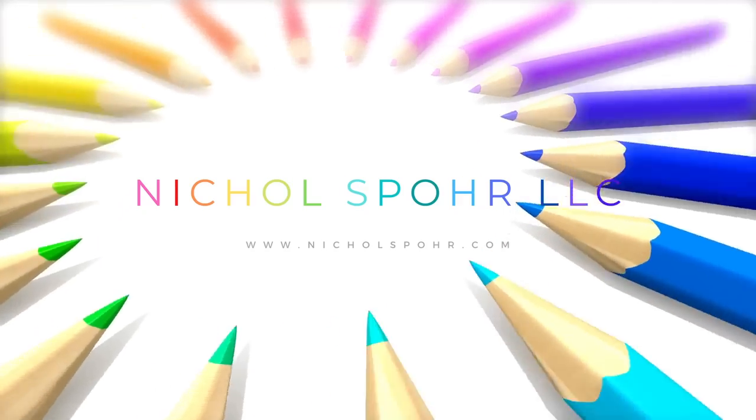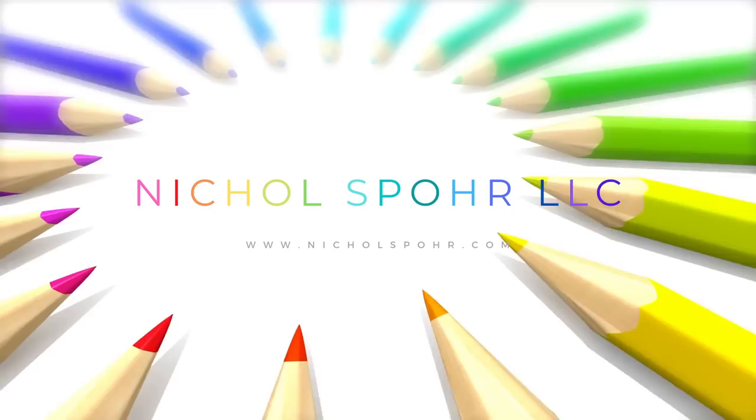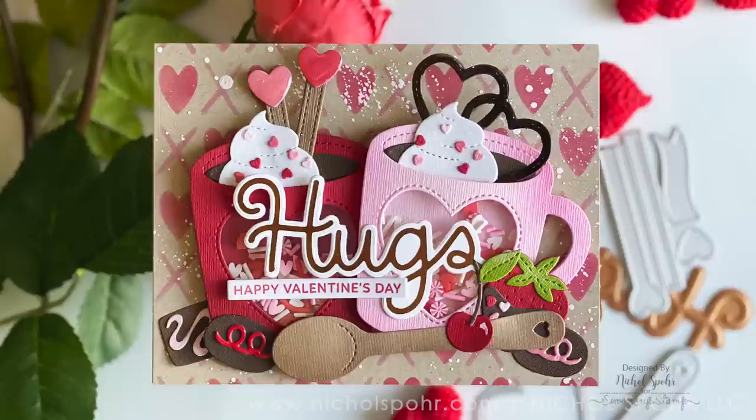Hi everyone, it's Nicole and welcome back to my channel. I'm so glad you're here. Today we are going to be creating a Valentine's Shaker Mug Card featuring brand new products from the Pretty Pink Posh January 2023 release.